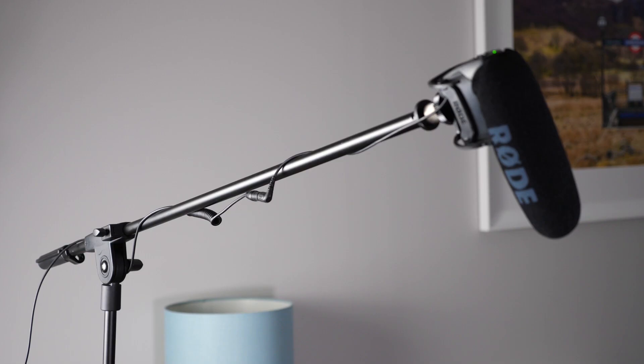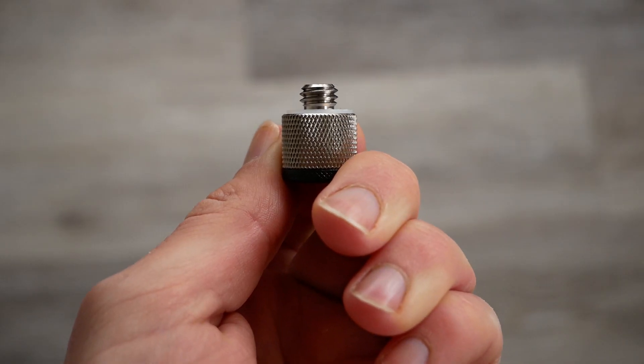For sound, I got an Amazon Basics boom stand and a little adapter so that my Rode VideoMic Pro could fit on top of it. That's been great and it's connected to the camera via a long Rode extension cable, which I think was about a tenner.